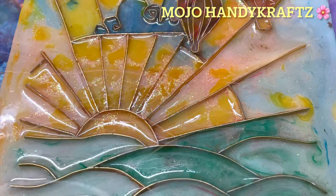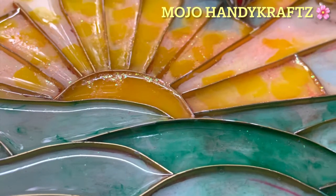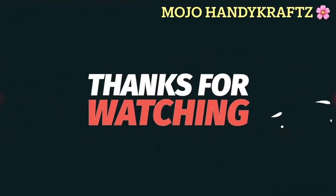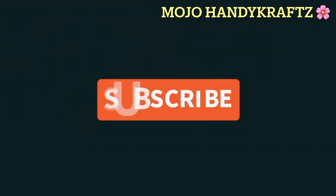So now do try it! I really enjoyed making this art. If you try it and enjoy it, do let me know in the comment box. Till my next video — bye-bye, take care!